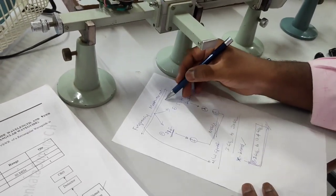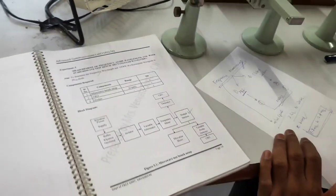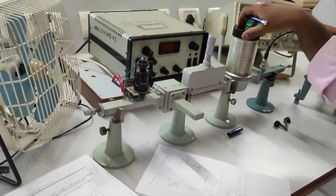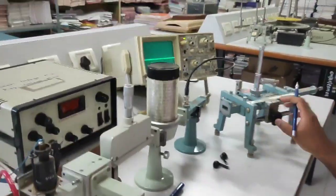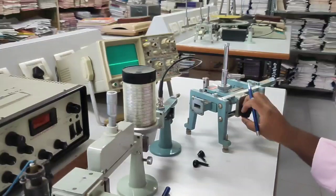So basically the experiment is frequency measurement. In the first step we will do the initial setup and measure the frequency using the direct reading frequency meter. Later on we have to derive the same frequency using the slotted section.